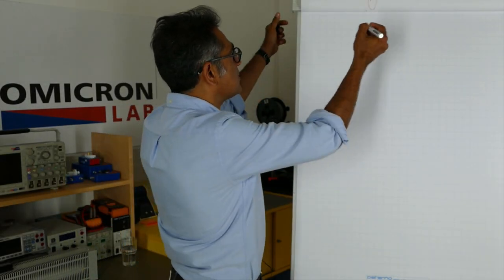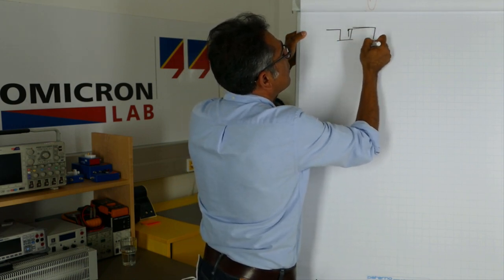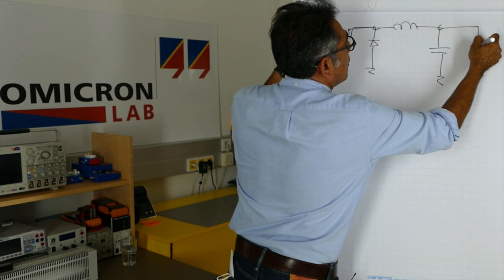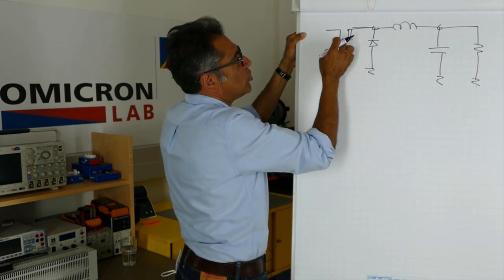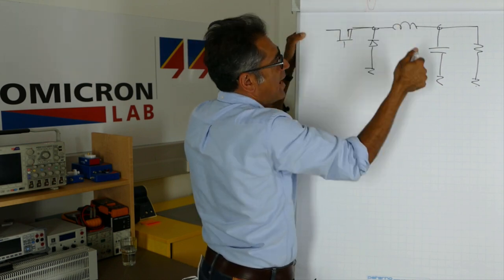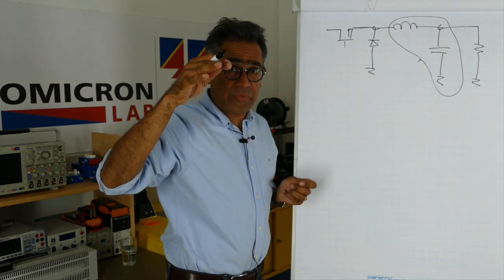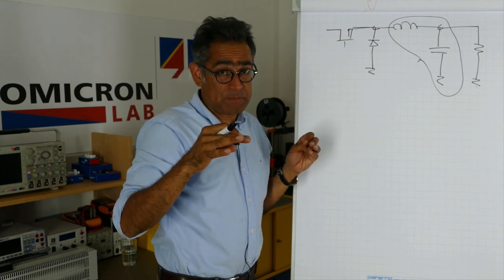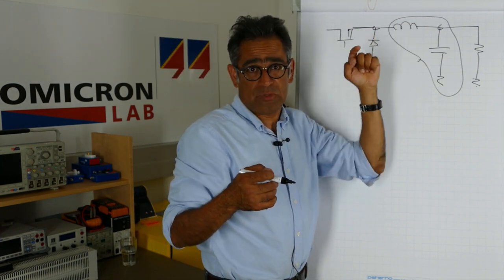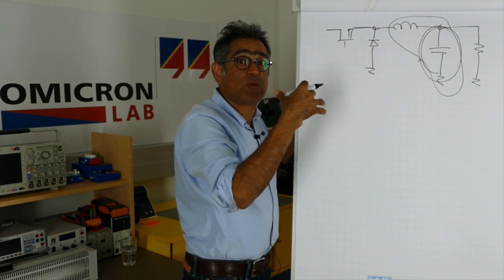If we consider we have a buck converter, what is happening here is that this switch is turning on and off and we are getting a switched waveform, and this LC filter is effectively filtering out the switching ripple in order to give us a DC output. But this filter is obviously not perfect and some ripple on the output will still exist. The choice is how we choose this capacitance — how many, what size, and what types.